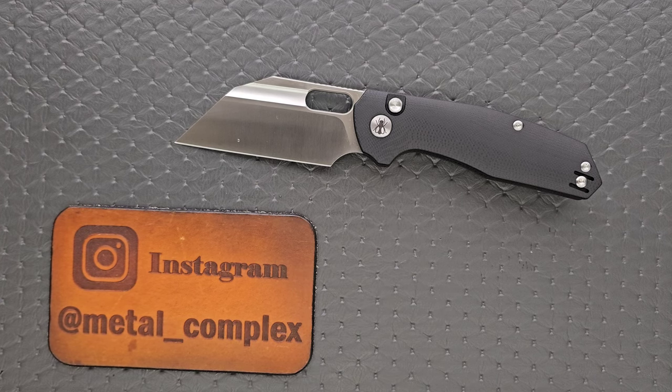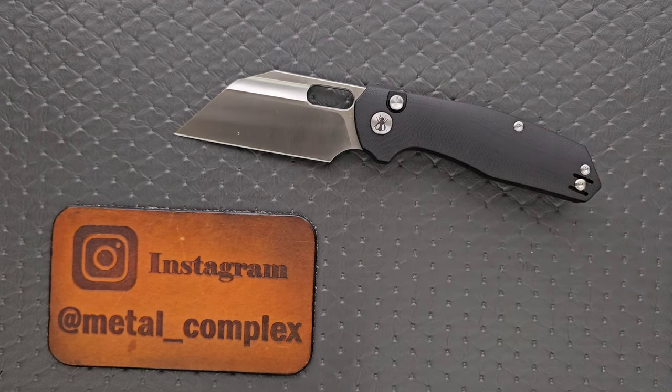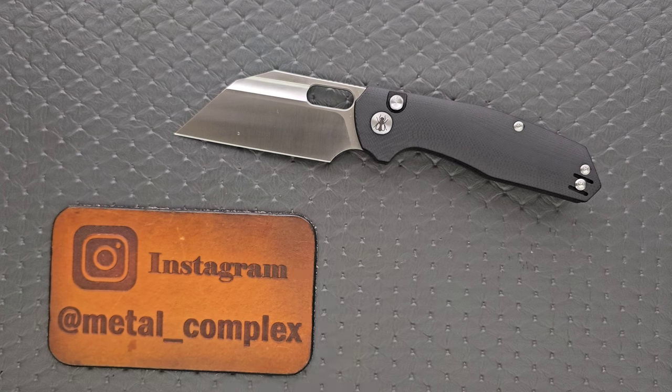Who is Ironfly? It's actually Kunwu's budget brand, kind of like how CJRB is the budget brand of Artisan Cutlery, or Sencut and Civivi are the budget brands of We Knives. This is a cool knife that's made well, so I can't wait to share my thoughts. Thanks so much to Ironfly/Kunwu for sending this in.